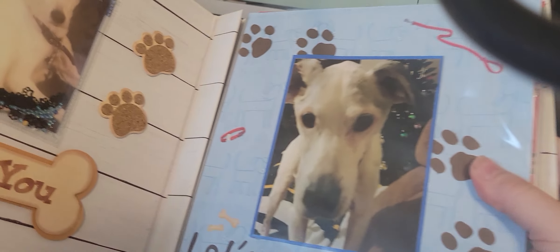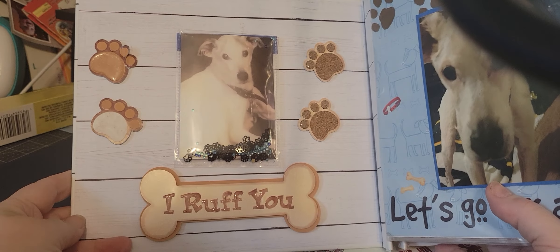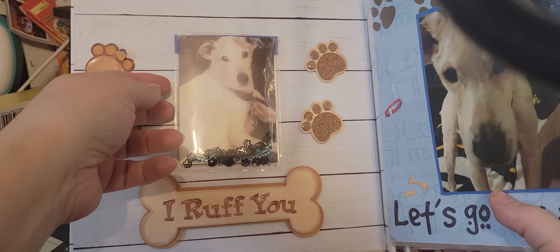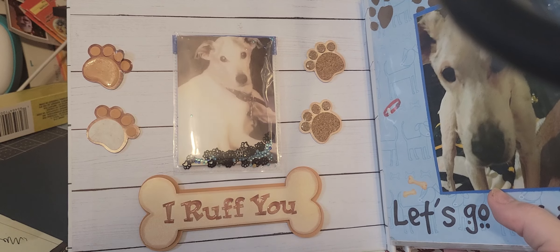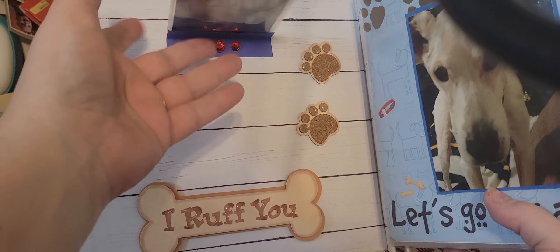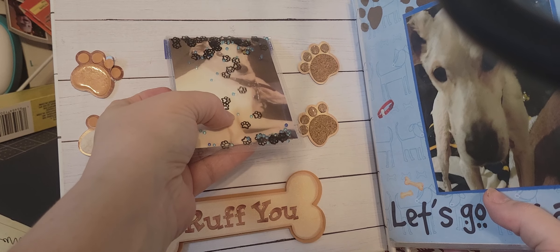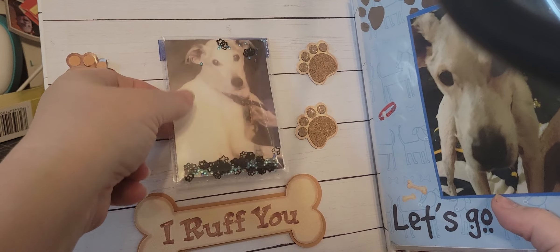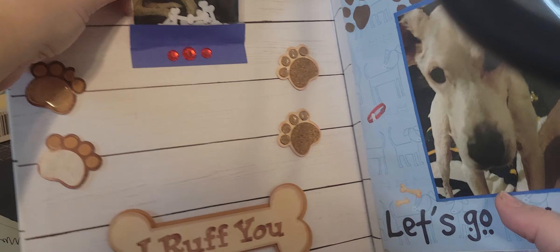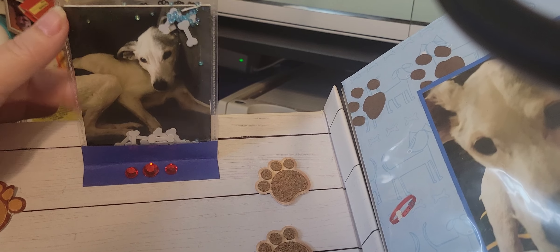He was a super sweet doggy. On this page I did a picture of him and I did this thing called flip flaps from Close to My Heart. I don't know that I did it exactly right, but there are shaker bits in there — little paws and blue seed beads — so it does shake and makes it a little interactive. When you flip it up there's another picture of him and it has dog bones.